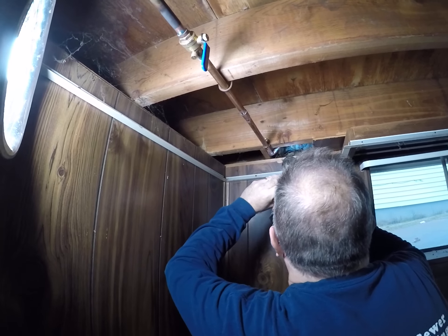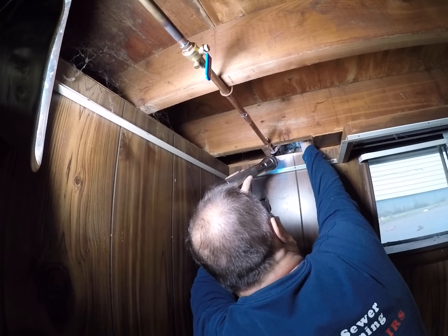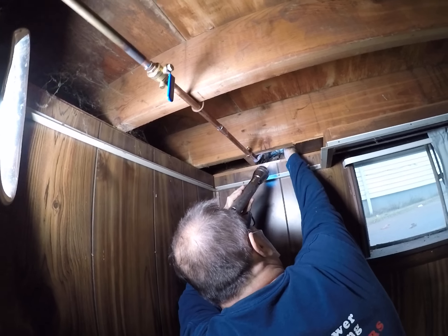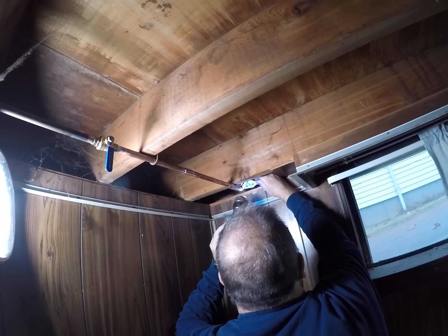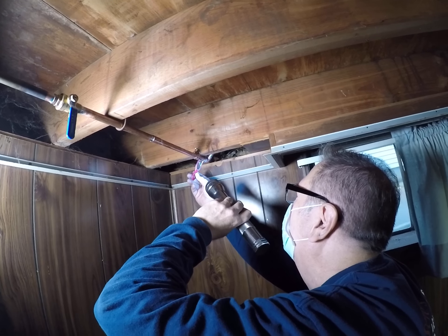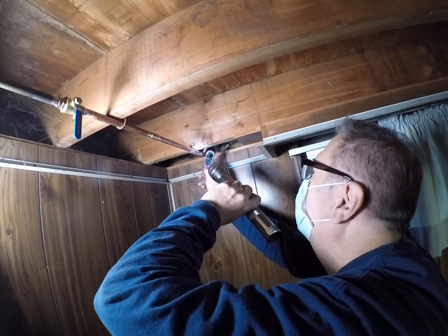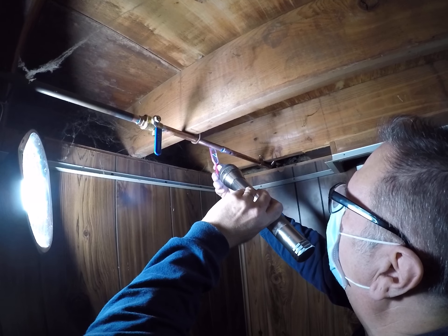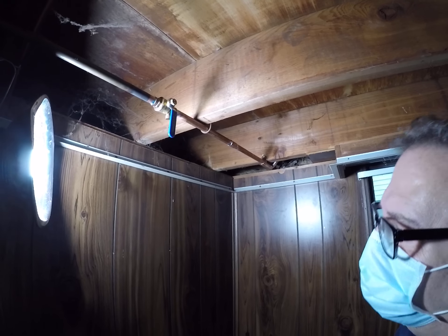I do not want to run the system unless I am pretty confident I have solder all the way around. Once in a while you get a bad spot that did not take or something. You just want to see that silver all the way around the fitting. If you see a gap that it missed, heat it up and hit it with a little flux and some more solder. Looks very good. Alright, on to the next one.